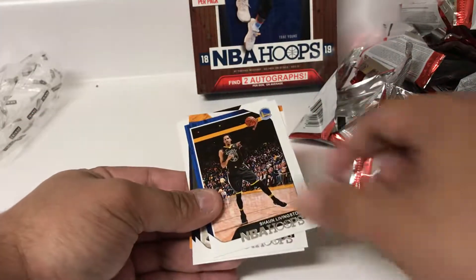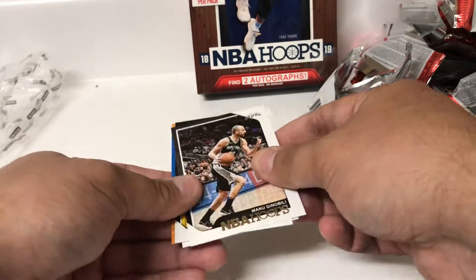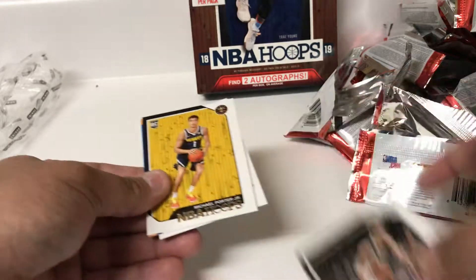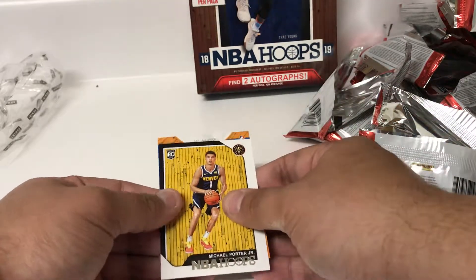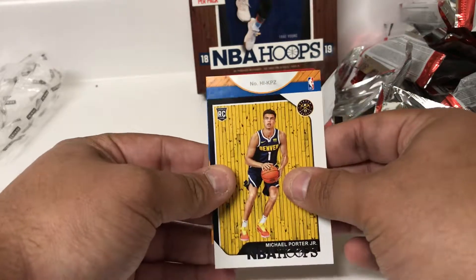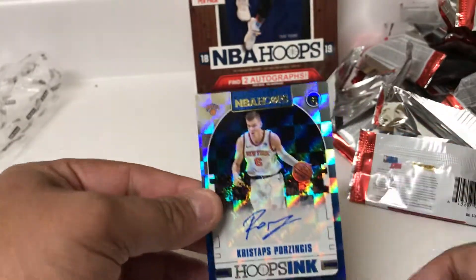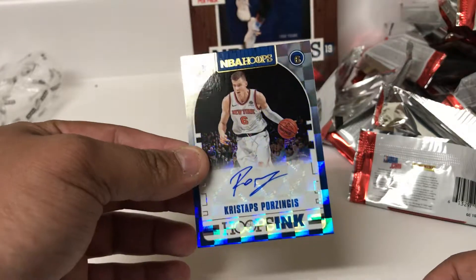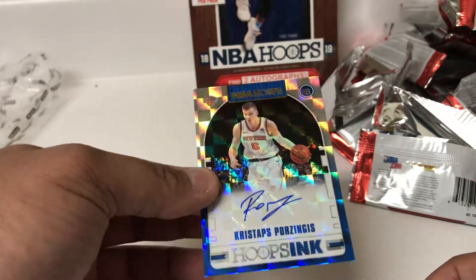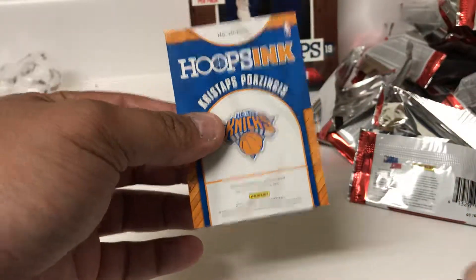A bunch of base here - Sean Livingston, Manu. Rookie of Michael Porter, and he's going to help us reveal who this is. Hoops Inc - Kristaps Porzingis. Okay, there we go. So the Porzingis auto. Veteran autograph there - Kristaps. Not bad, that's a good one to get.